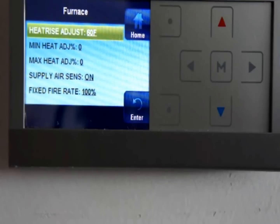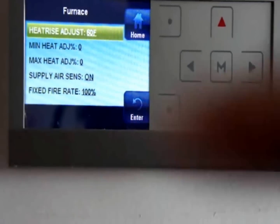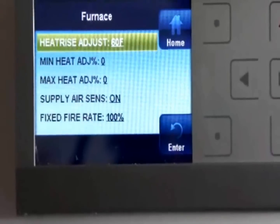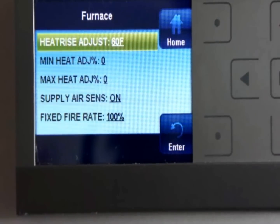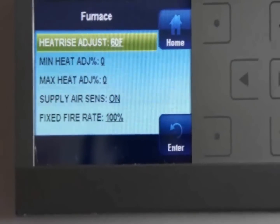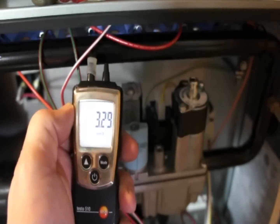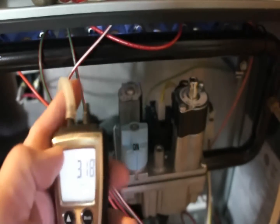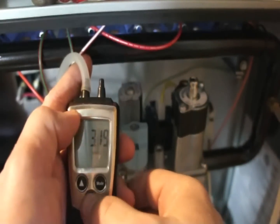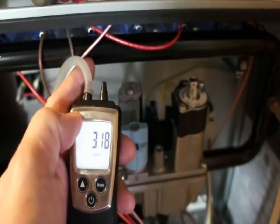I've got the thermostat set up with the fixed firing rate at 100% so we can see what our fuel pressure is back down at the furnace. From the factory it's running about 3.18 to 3.19 inches of water column, so we're going to go ahead and adjust that up a little bit to the manufacturer's spec of 3.5 inches.